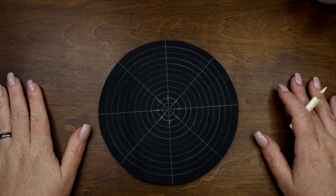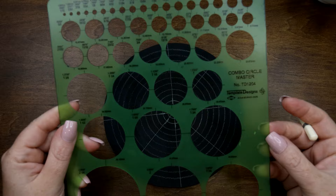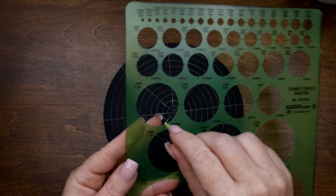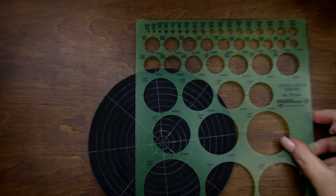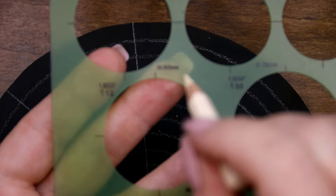You should have a mandala that looks similar to this — with your quarter-inch guidelines and your eight segments. I also want to use one of these circle templates. If you don't have one, try to find or download something in the one-and-a-half-inch size, because that's what we're going to use today. If you notice on these templates, they have tick marks on the sides and top so you know where your center point is going to be.